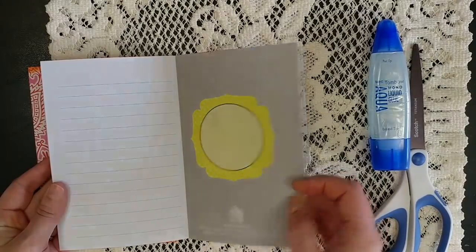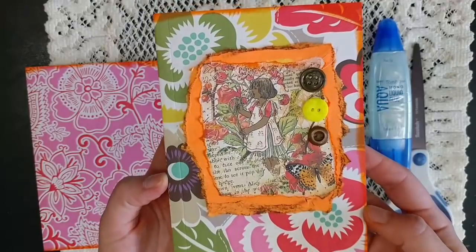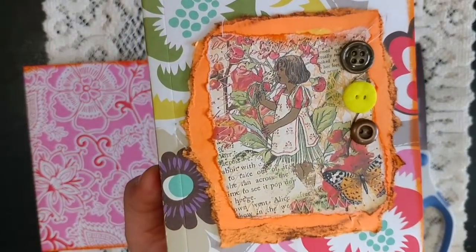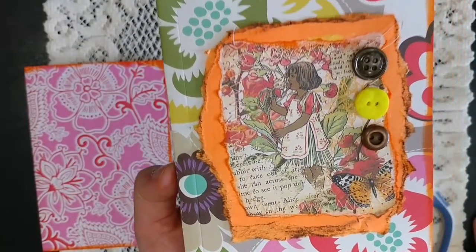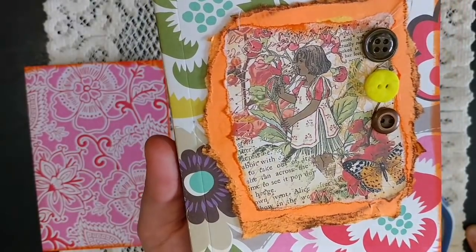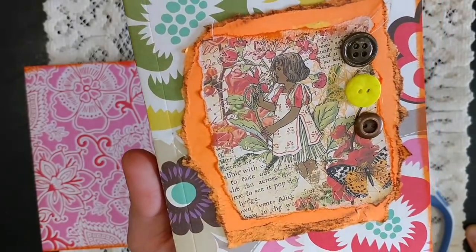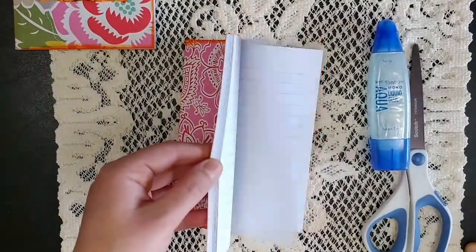I did not decorate any of the pages — I left those all blank. I did put a label in the back for writing a name or something like that. I inked the edges, and this is the cover I did for one of my customers — some stitching and inking. I used a journal card from Calico Collage from her fairy garden collection, so check out her shop. She has amazing items that will really jazz up your work, and then I just added some cute little buttons.